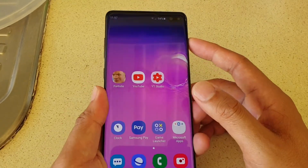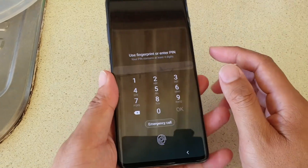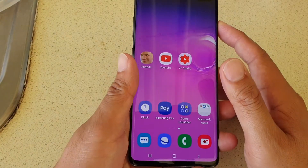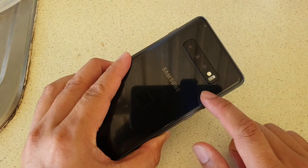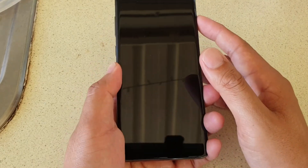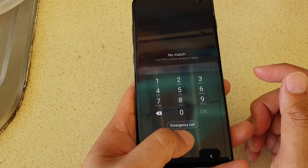Now let's try it out. We can see that we can simply tap on it to unlock. Gone are the days where you had the fingerprint scanner at the back — now it is integrated into the display screen, so you can simply just tap on it to unlock.